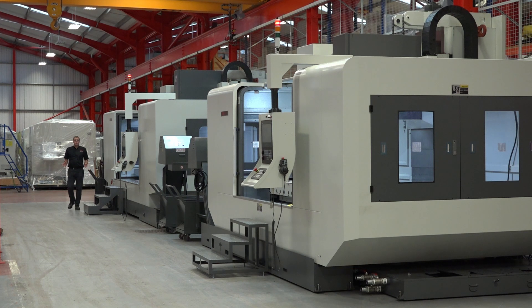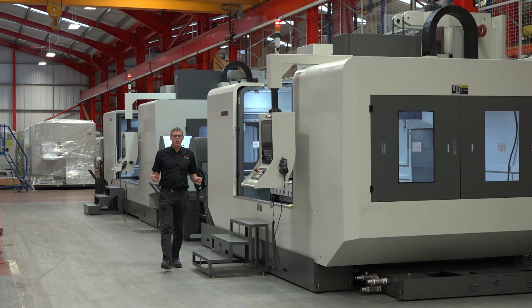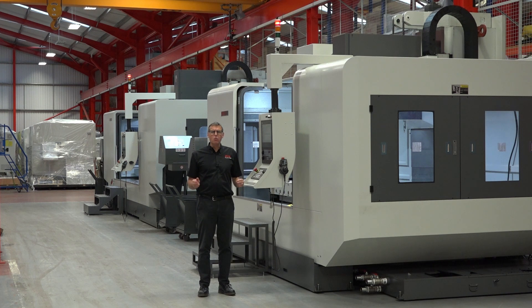Are you involved in machining parts for oil, gas or renewables? Or maybe you like large injection mould tools and press tools? Or maybe you're just looking to steal a march on the competition in your area by offering more capacity? Whichever one of those it is, perhaps you should get into the ring with the Super Heavyweights from XYZ.